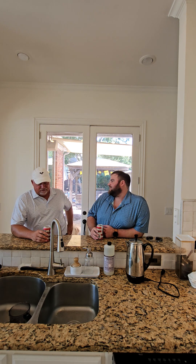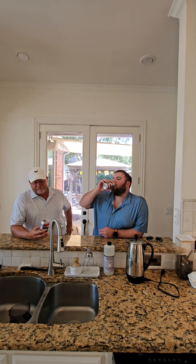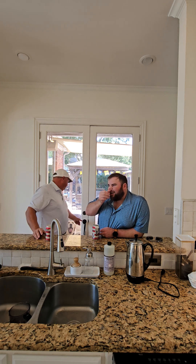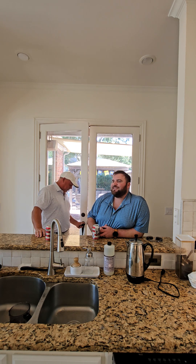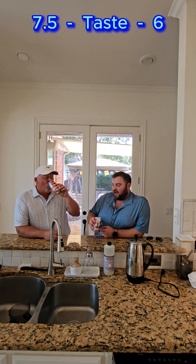On flavor first — I would say it's actually pretty good. I'm gonna go like a 7.5, maybe 7, maybe 7.8. Pretty good, actually enjoy it. On the flavor side it's probably closer to a 6 for me — above average. Five is average, and it's above average.